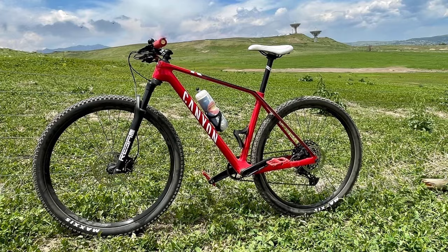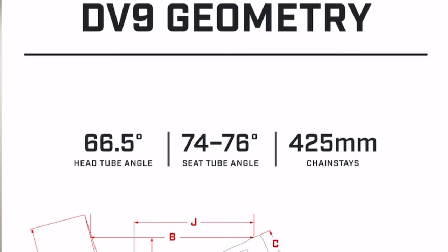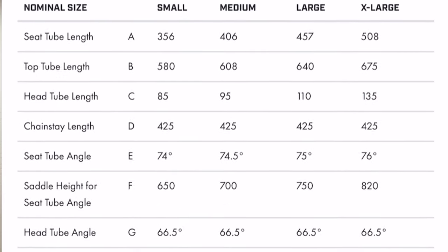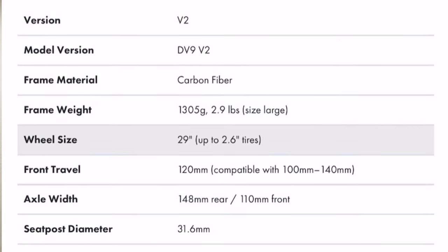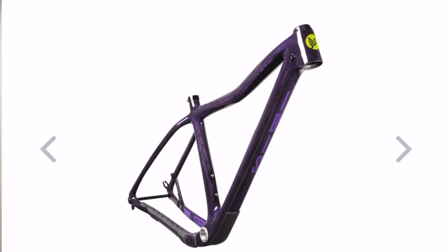This new DV9 also has the SRAM universal derailleur hanger, which makes it compatible with the new SRAM transmissions. Regarding the geometry of this bike, it is definitely updated. The head tube angle is 66.5 degrees — two degrees slacker than the prior model. The seat tube angle is 75 degrees for a large, up from 73 on the prior. Chainstays are 425 millimeters, down from 439 on the prior model, and the top tube length is 640 millimeters for a large, up from 628. I'll be really curious to push this bike to the limits on my climby fast flowy singletrack and see if the geometry really sways me over to the modern geo, and I still have my Trek Pro Caliber and Canyon XC to ride head to head with this bike.